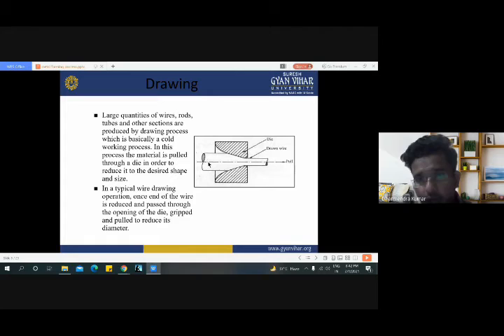But in the drawing process, the pulling of the required material through the die is necessary. With the help of servo motors, the material is pulled from this die, because the die is always placed at the outer side of the overall arrangement. From the drawing process we can make long tubes and long wires. It is very convenient to produce long tubes and long wires. In a typical wire drawing operation, once the end of the wire is reduced and passes through the opening of the die, it is gripped and pulled to reduce its diameter. Sometimes we use this process for reducing the diameter of wires.